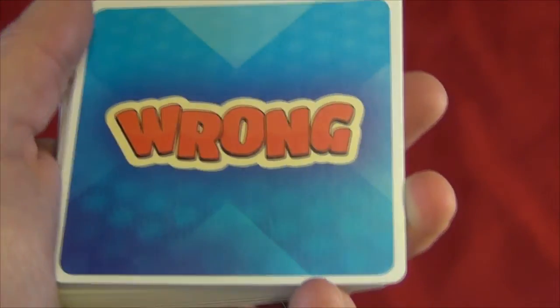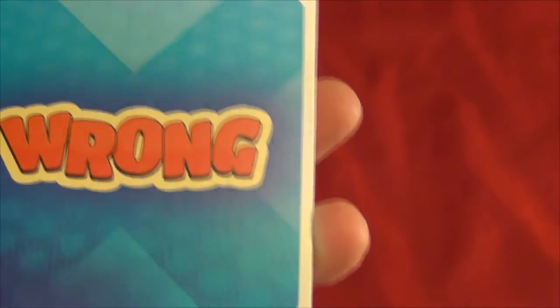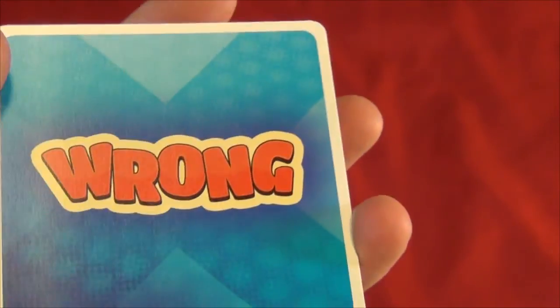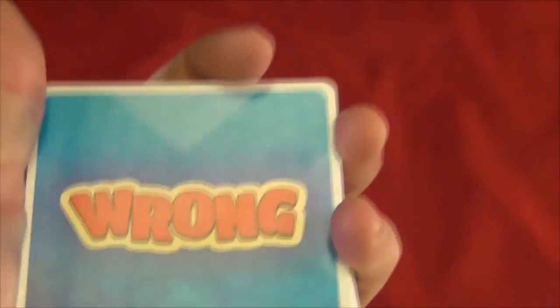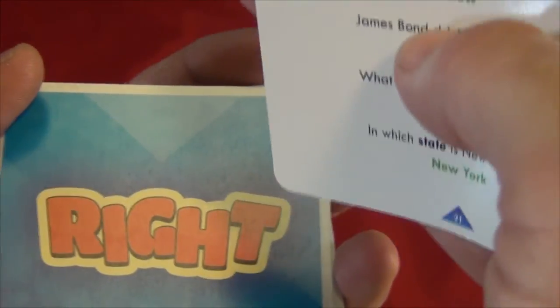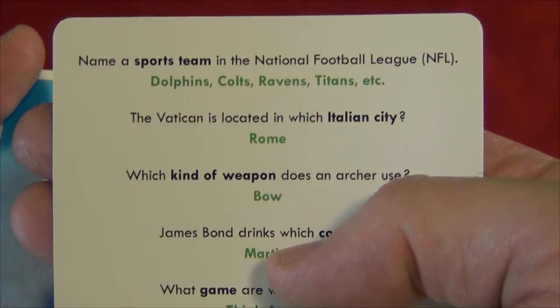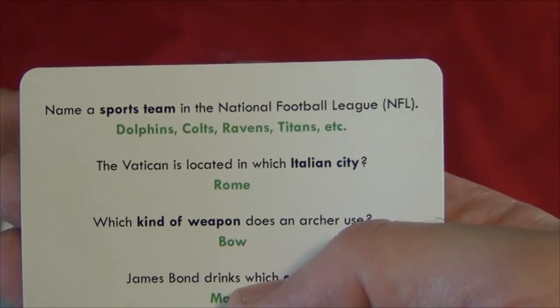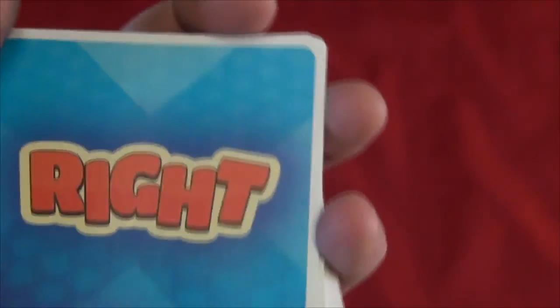In this game, you earn points by giving correct answers, but these are not necessarily the right answers — it depends on what is called for. First, you shuffle all the cards and choose a reader. It doesn't matter who gets to read first because everyone gets a turn to be the reader. Hold the deck in your left hand so that the questions are face down and draw a card with your right, making sure to cover up this word on the back of the card. Then you read a question of your choice from the card. For example: The Vatican is located in which Italian city? When you're finished reading the question, you move your left hand up showing the back of the next card to everybody, and it says the word 'right.'